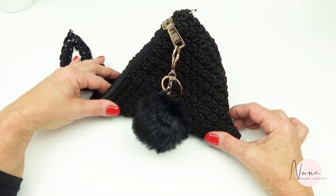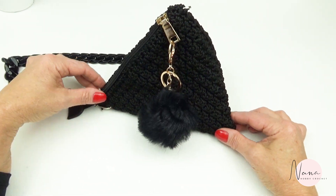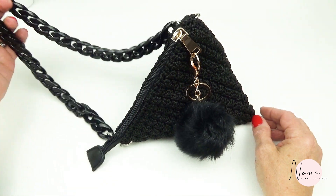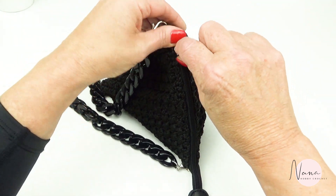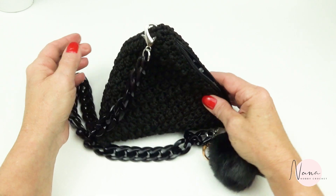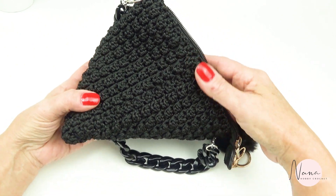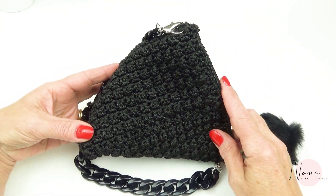Welcome to Nana Hobby Crochet. Today we're gonna make this nice triangle bag. It's made with macrame cord, and then I put a chain here, then a zipper, liner — we're gonna do everything together. So if you'd like to see how I made this little purse, stay tuned and watch the tutorial with me.